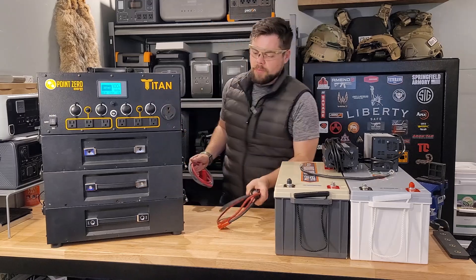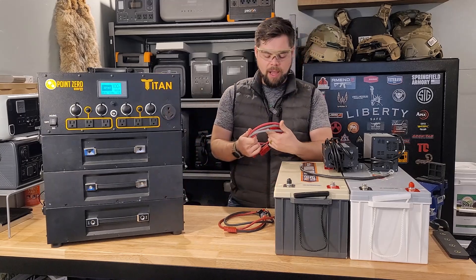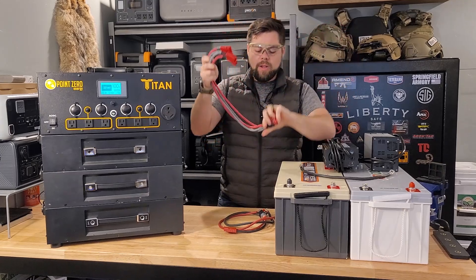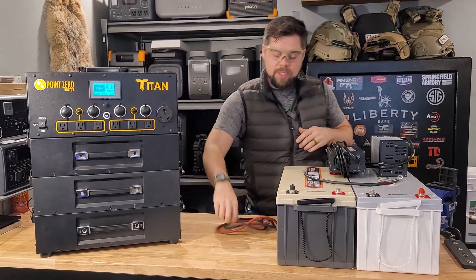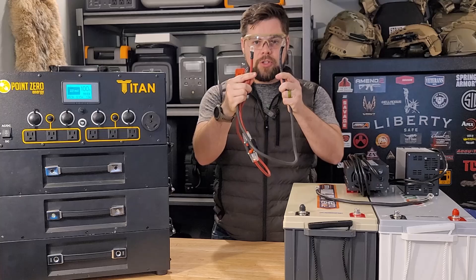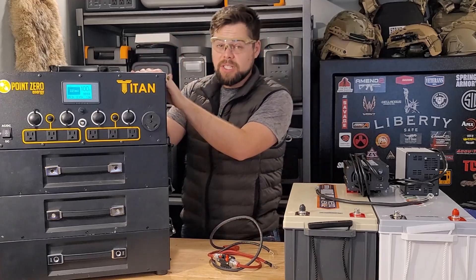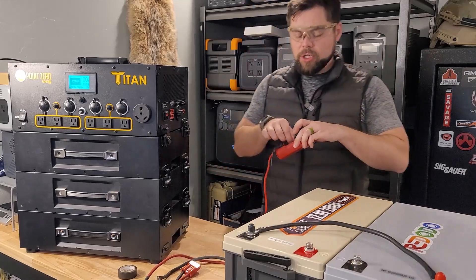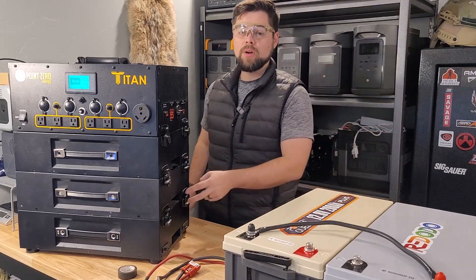You can see I've got three batteries on this Titan. If I wanted to take one or two of these batteries and separate them from the main power module, I would use this Y-branch connector cable, where one end goes into the battery expansion port and then these go on top of the Titan batteries. We're going to use the other battery expansion cable, which has an SB50 connector and two heavy leads to go to the expansion batteries.